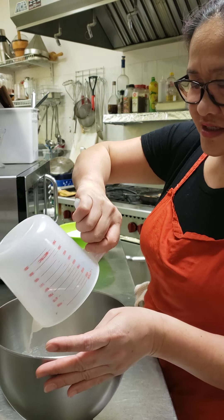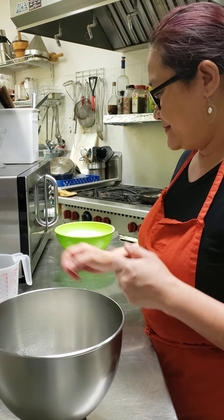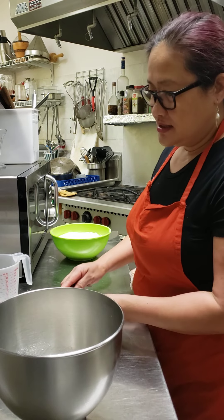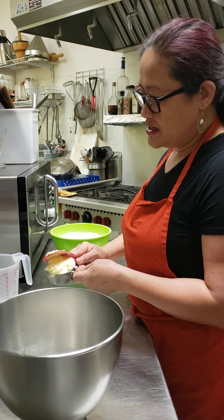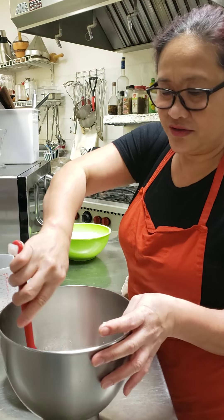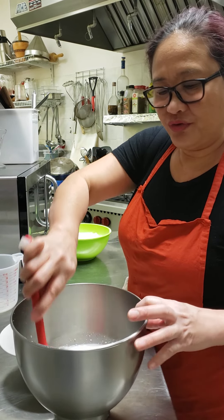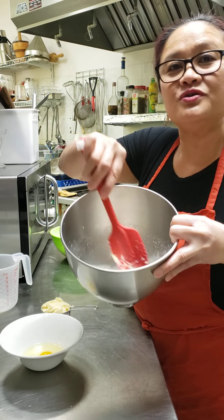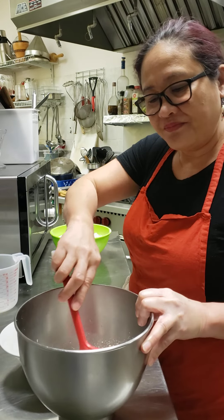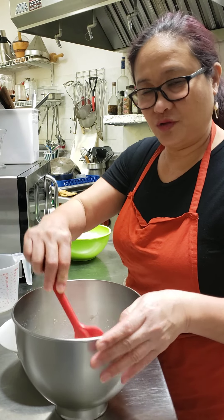I'm gonna mix this together. This dough is a bit soft, which is what we need. I don't need to let it rise double because I'm using active yeast. You can mix everything and it's gonna rise up together.